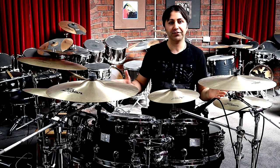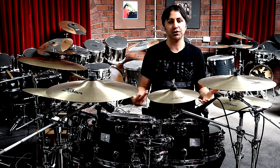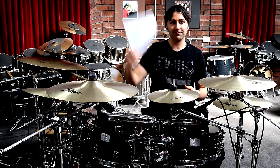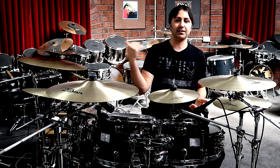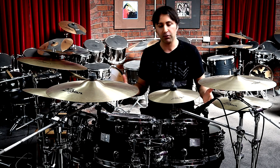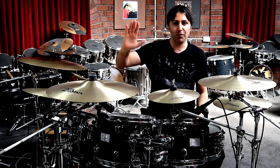And there you go guys, that's all the parts for Nothing Else Matters by Metallica on drums. Once again, if you want to get the sheet music, you can from the description section below — it's got all the parts from the song transcribed just for you. If you've got some value from the lesson, please hit the like button and subscribe for more lessons just like this. It would be great to have you aboard. I hope you have an amazing day and see you all next time.